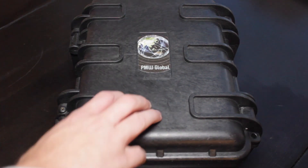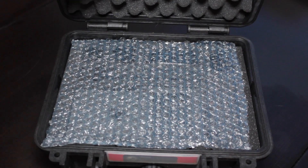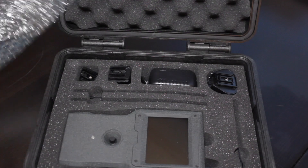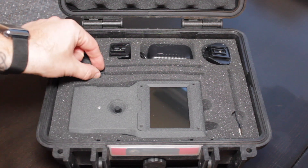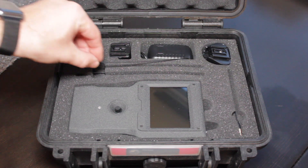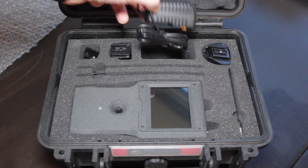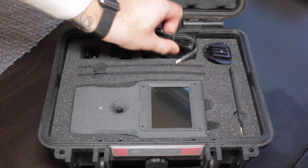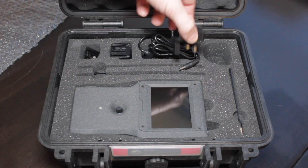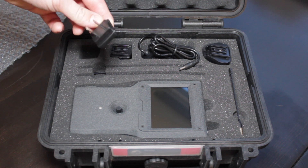First of all, it's worth noting it comes in this Pelican style case. It's very, very solid, very robust, and has a lock on the front. It has all of the standard foam material inside and it is nicely cut to fit the main unit body itself. It appears to have three antennas — two whip style antennas and a shorter version. It also has an international charging plug that comes with various adapters: one for the UK, one for the US and Canada, and the Australian one as well.